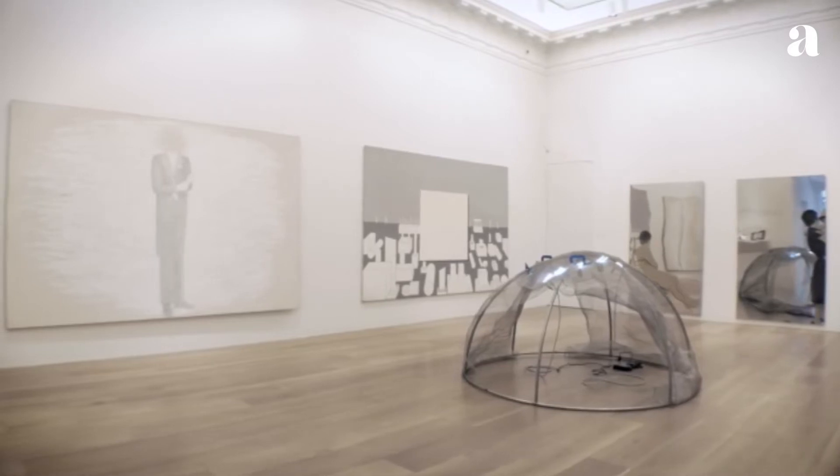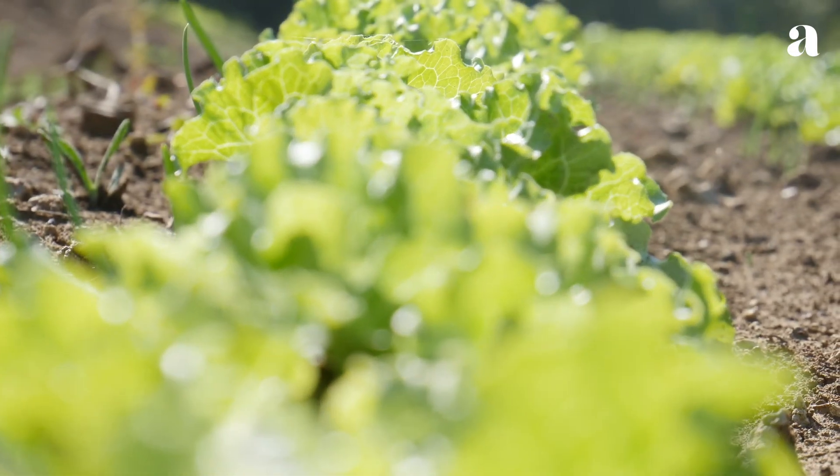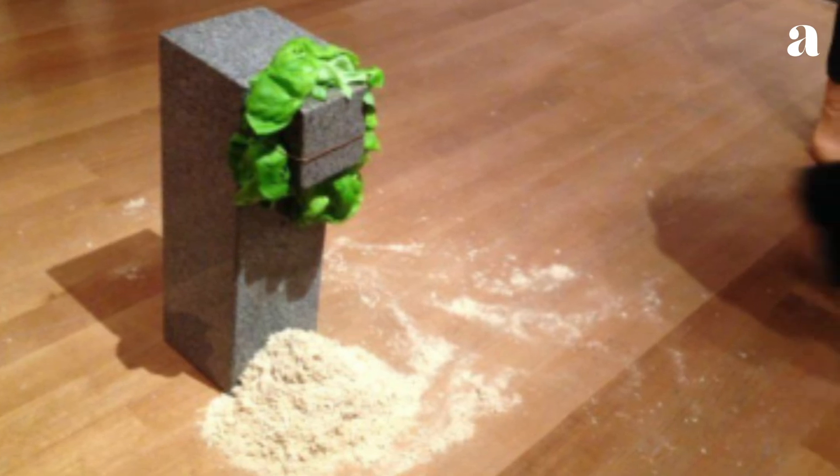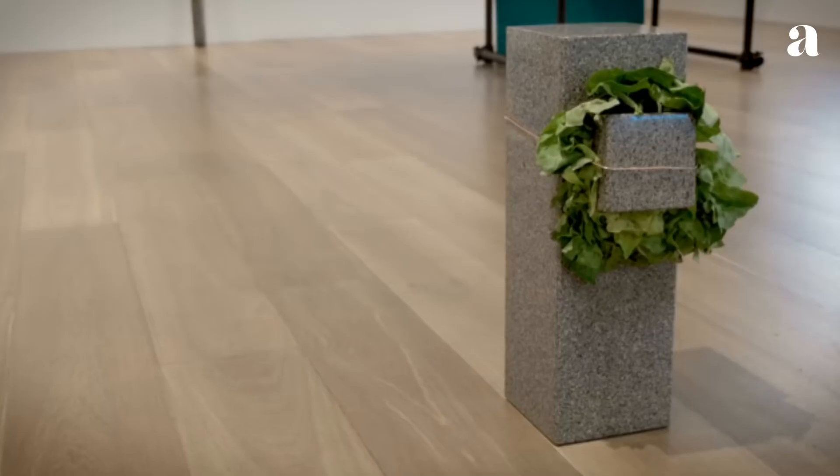Although the head of lettuce is an almost humorous choice of a common salad vegetable, it suggests nature's mastery over human construction, illustrated by the ability of tree roots to undermine foundations or masonry over time, for example.